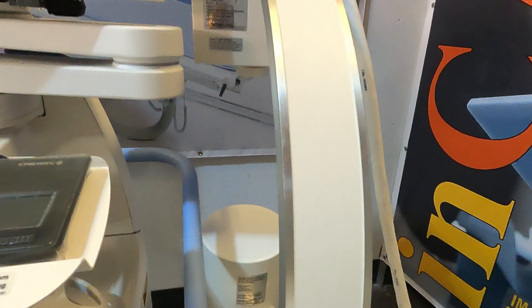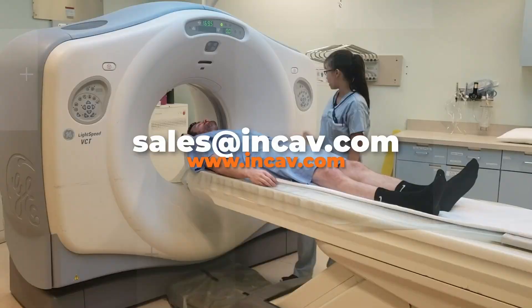This is the Mini-C Hologic Fluoroscan Insight 2. Thanks for watching. Please like and subscribe, and remember we are NCAB Medical, your best option for medical and laboratory equipment.